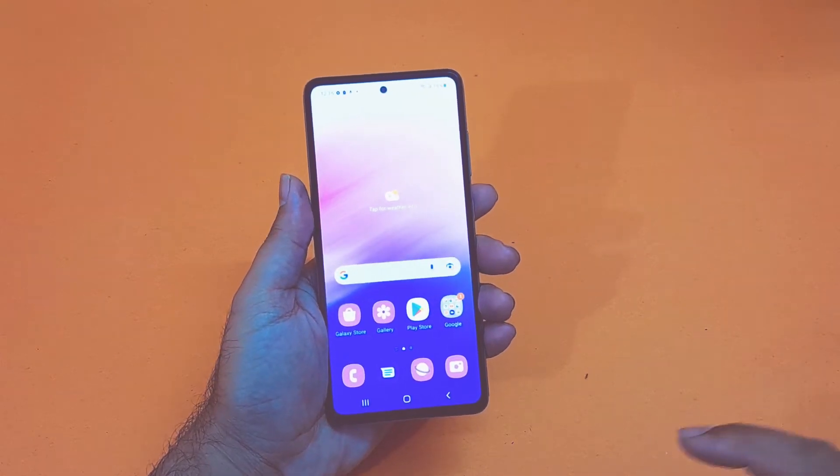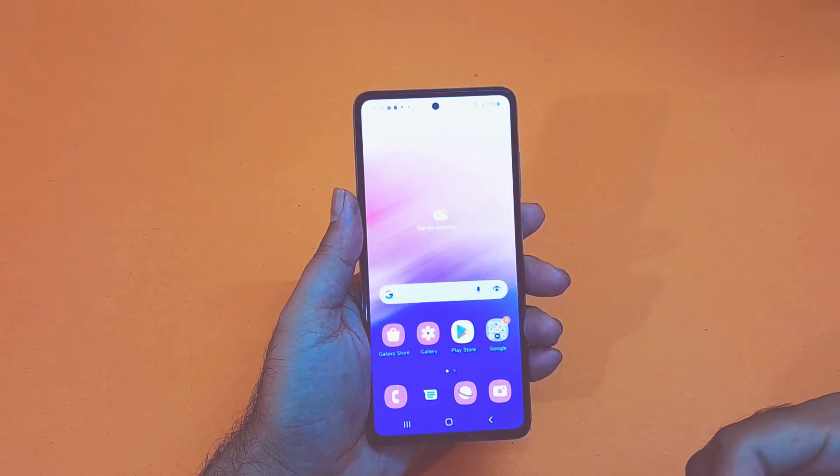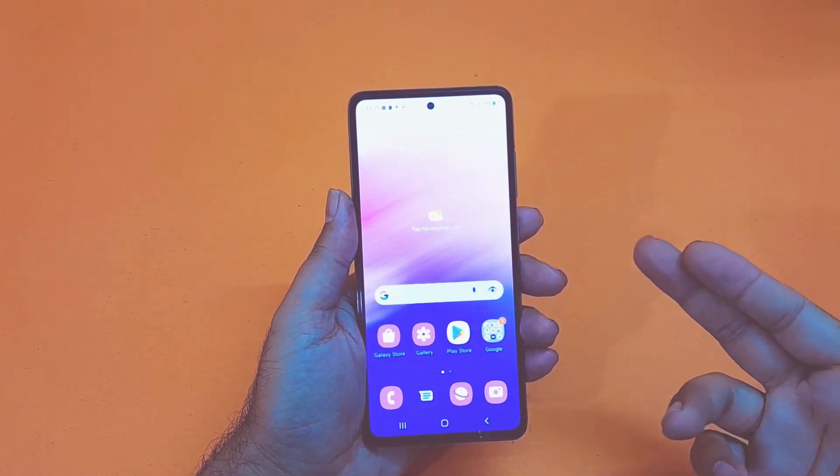Hey, what's up guys, we are back again with another video. In this video I will be demonstrating how we can set up the screen lock and the biometric of the Samsung Galaxy A53 device.